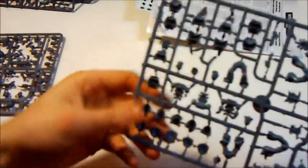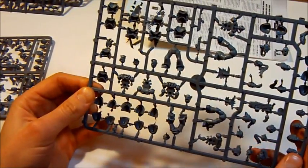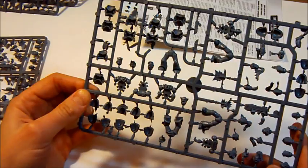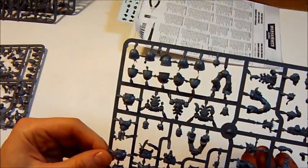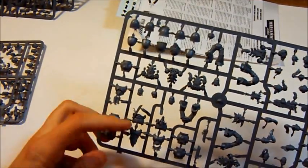Third sprue is, as you can see, with some more heads — for our Space Bulls and also for Space Wolf Scouts. Some cool shoulder pads. Four parts of legs. Some torso bits.